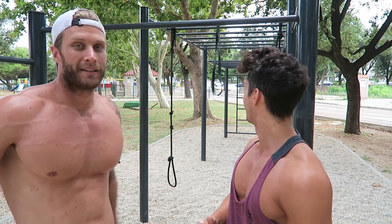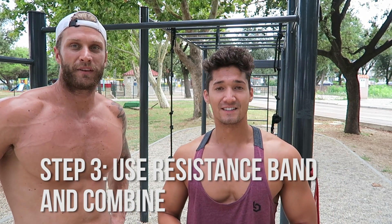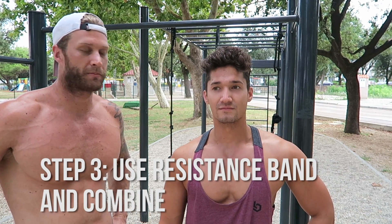So now we've done the pull-up and the low dip. The next move is hooking up the resistance band, getting your feet in it, and using it as a little extra boost to really work on the movement. It's going to be like a friend spotting you when you don't have a friend. So let's go use the resistance band.